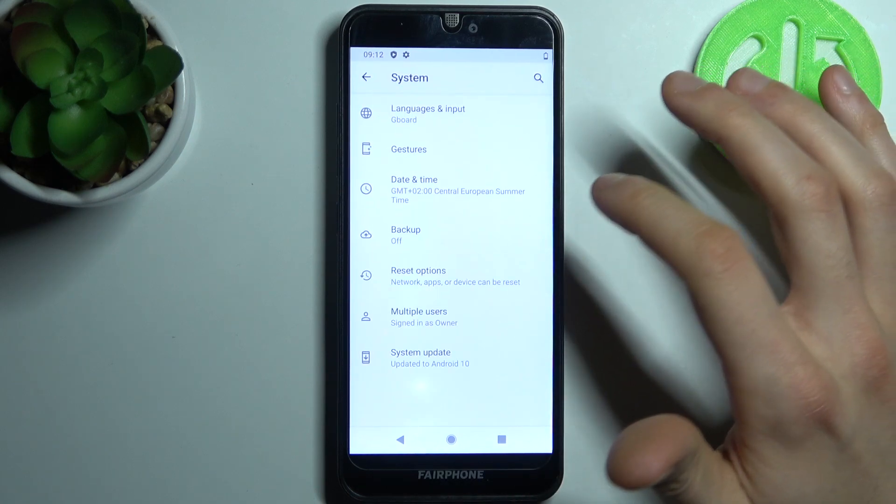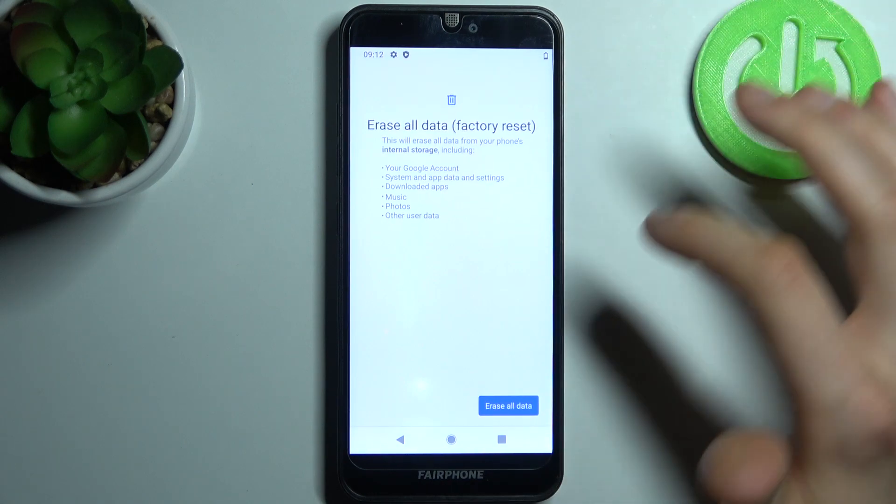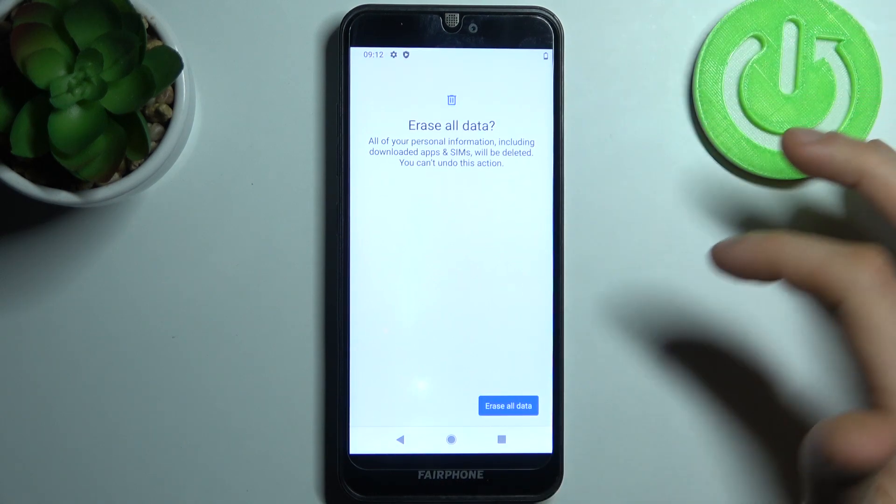Go to Advanced, then Reset Options, and select the last option: Erase All Data (Factory Reset). Then tap Erase All Data.